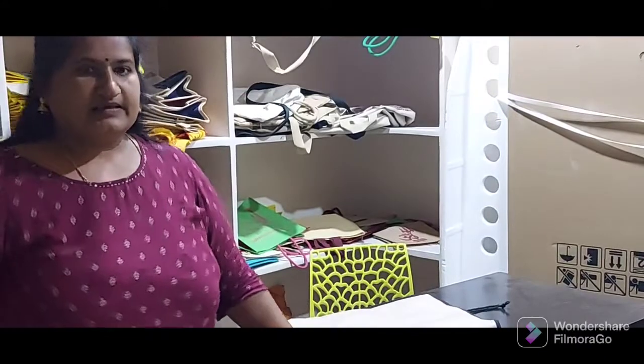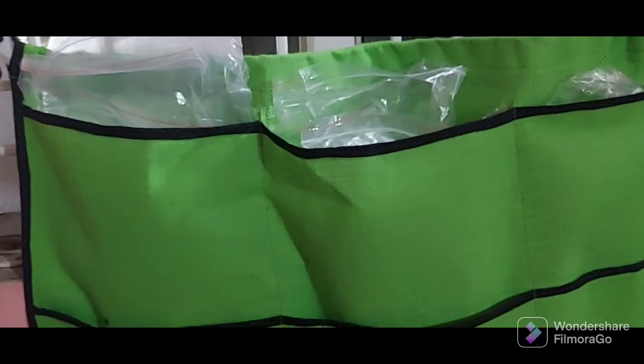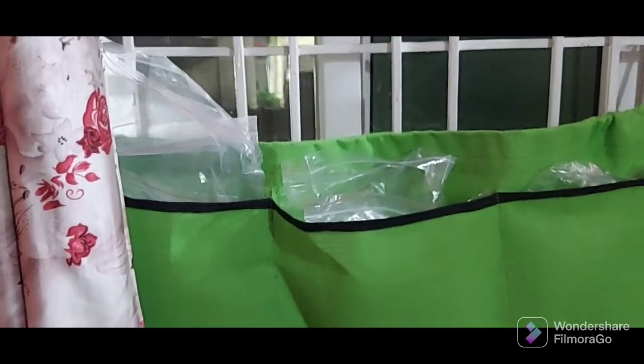Thank you for watching. This is the chin — I will try to get the seeds and packets. I will try to get the seeds and pump the seeds. I will try to get some seeds. If I take the seeds, I will try to get the seeds. That's it. Thank you for watching.